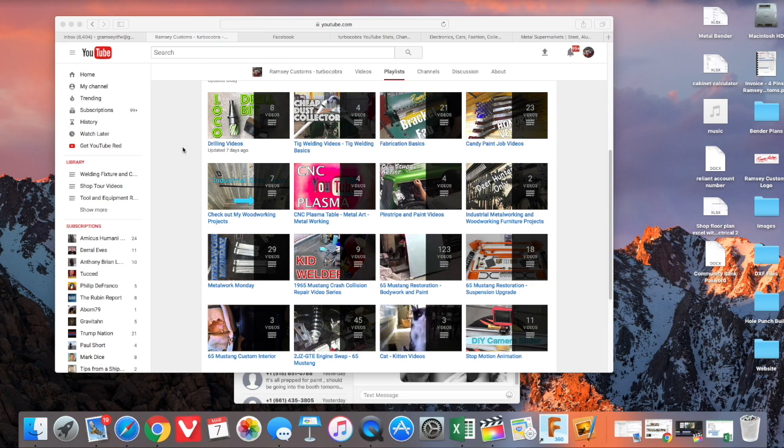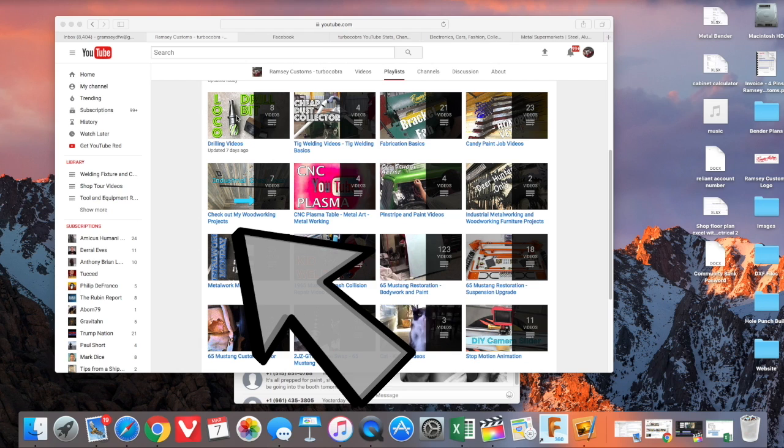If you want to see more videos like this, I've got playlists I've created with all different types of categories. If you click on the screen, I'm gonna have a link in the very top left corner here for the drilling video playlist. Click on that and you'll see more videos on drilling holes. Thanks guys, appreciate it.